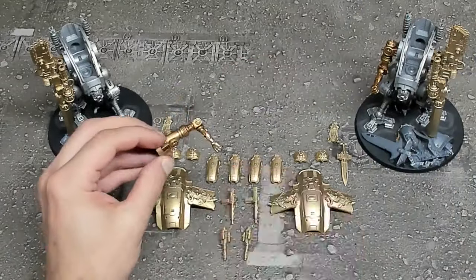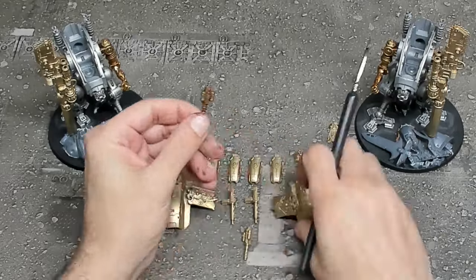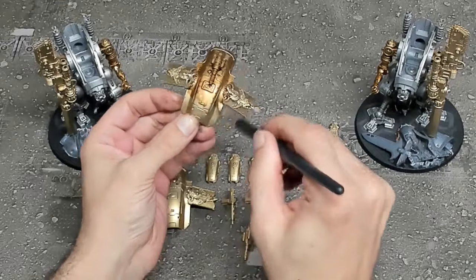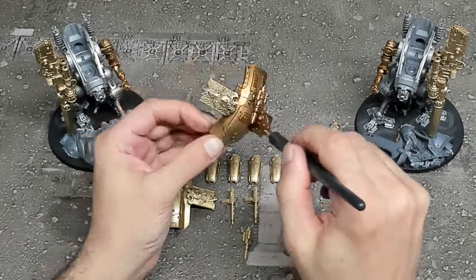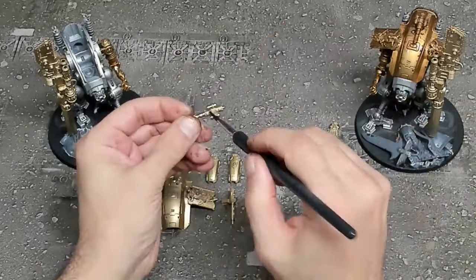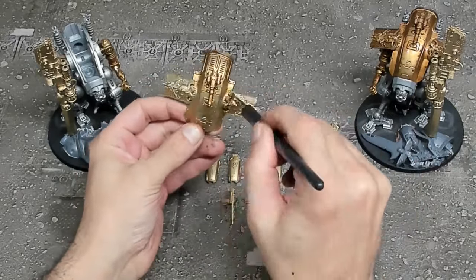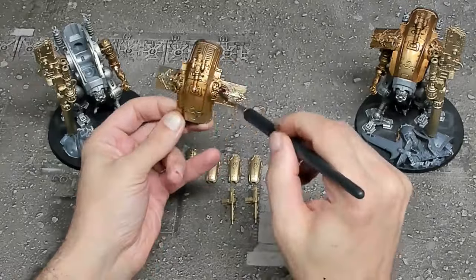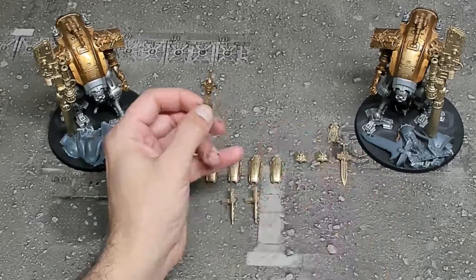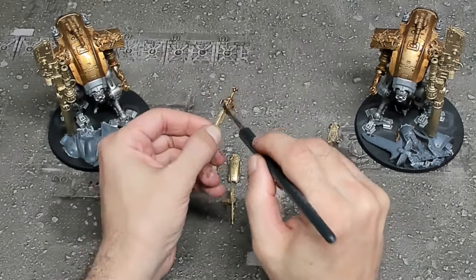Next we're going to be doing our gold effects. Once again we're using a Rust-Oleum gold spray and then we're going to be using Reikland Fleshshade from Games Workshop. As we go over everything we're paying specific attention not to get excess amounts of the wash down in the joints, because when it dries it can stop them from articulating the way that we want them to. You'll see very quickly that this adds tons of detail to the model, giving us a very close match to Retributor Armor.